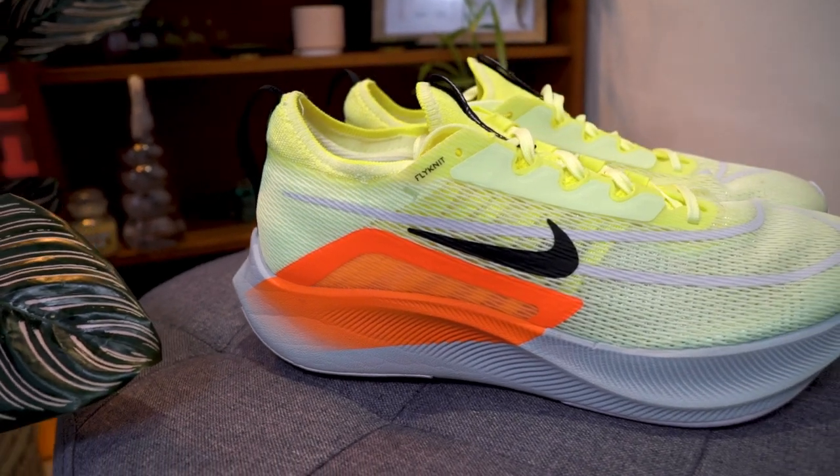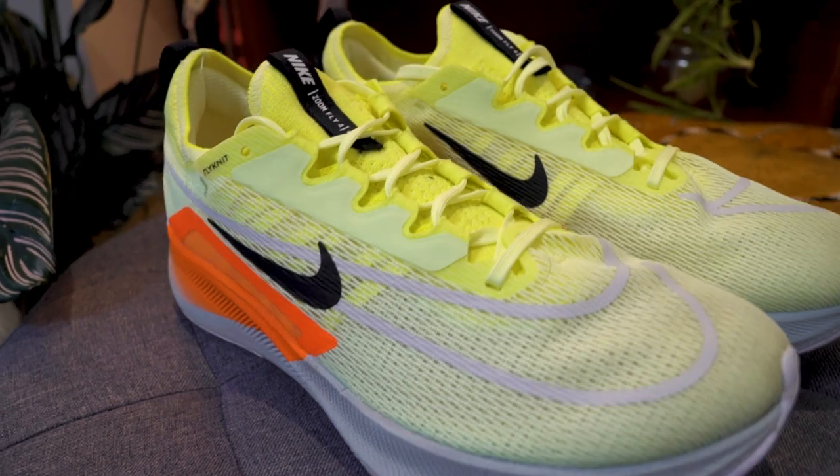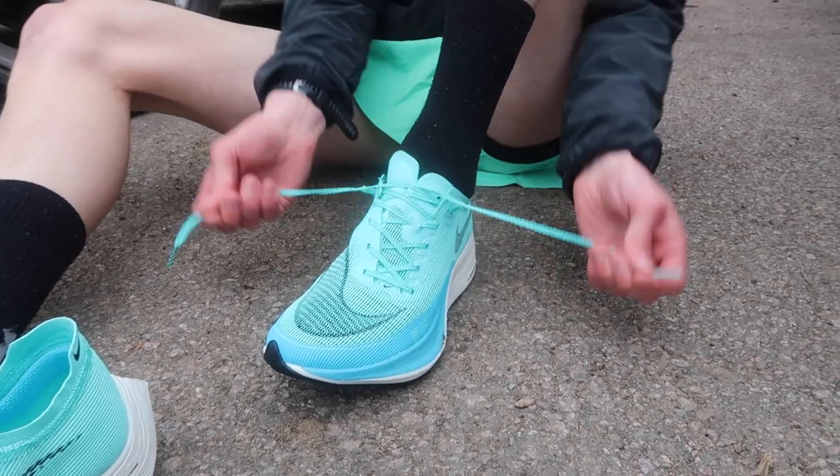This Nike shoe is the Zoom Fly 4. It is the training partner to Nike's road racing shoe, the Vaporfly. And this is the Rebel V2 from New Balance, which again is the training shoe partner to the Fuel Cell RC Elite. So both of these shoes are training shoes, but the higher end training shoes from the respective companies that are meant to pair directly with their road racing shoes.